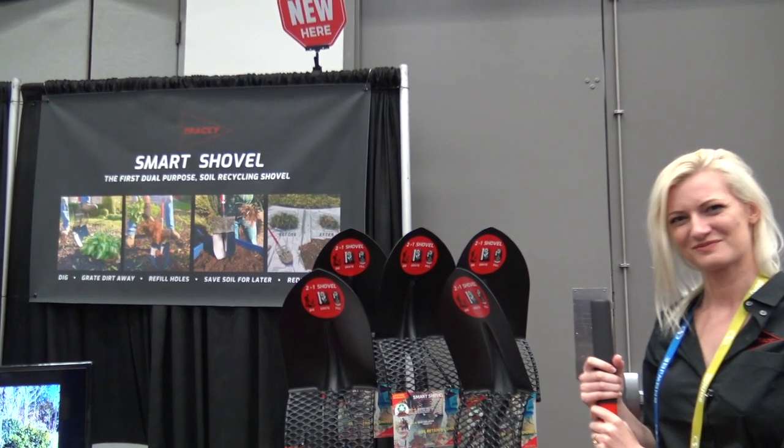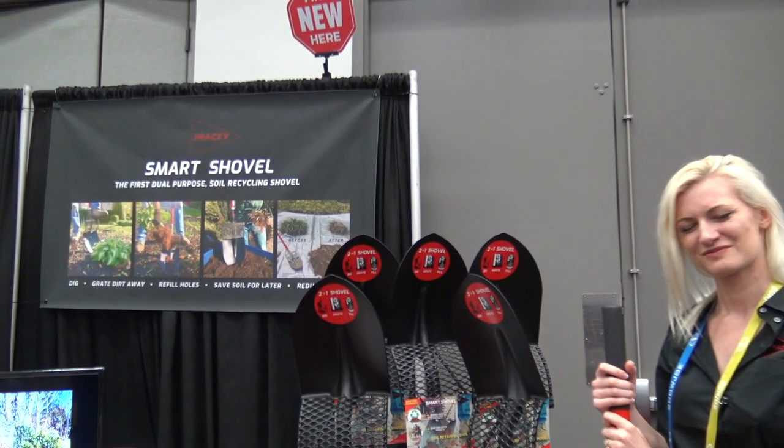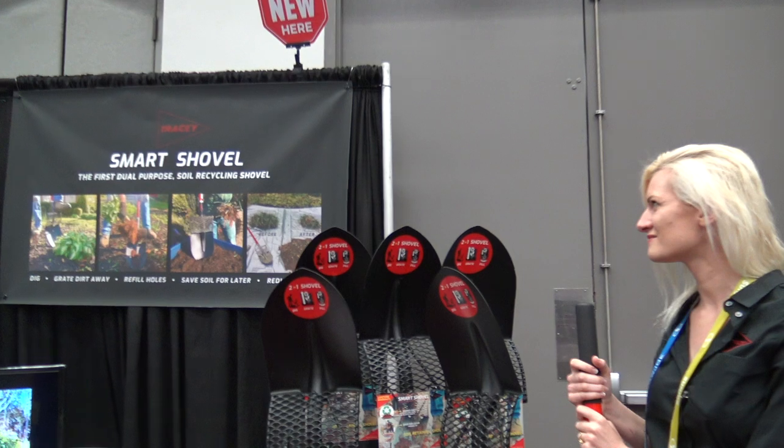This is Lori and we're at the National Hardware Show in Las Vegas. I'm at the Tracy Smart Shovel booth here and I have Erica. Tell us about this neat shovel you have.